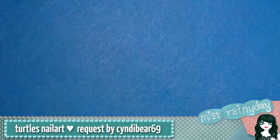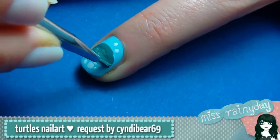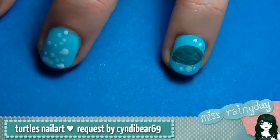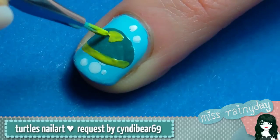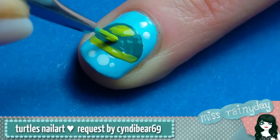Take your teal green polish and your detail brush and draw the turtle shell in the middle of one nail. I chose to draw the turtle on my ring finger. With the lime green polish, draw a line at the edge of the shell and then the scales.